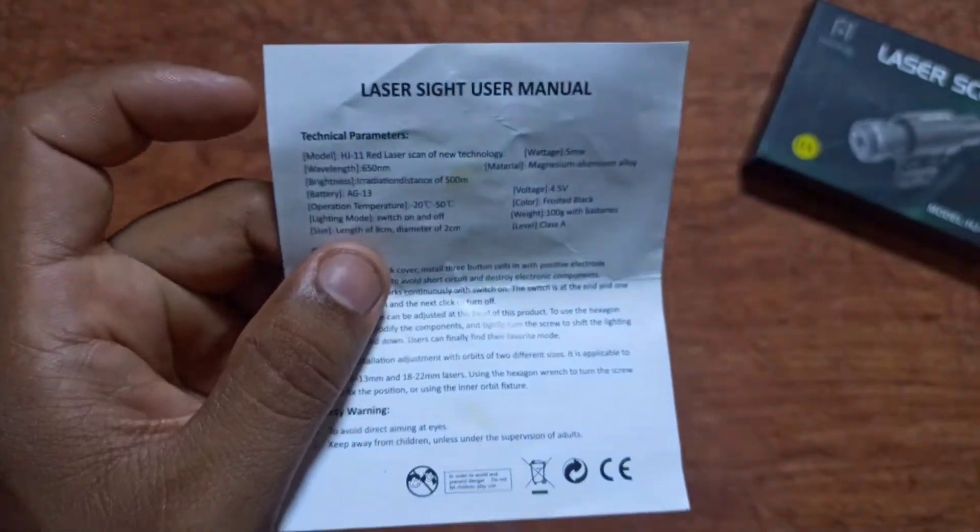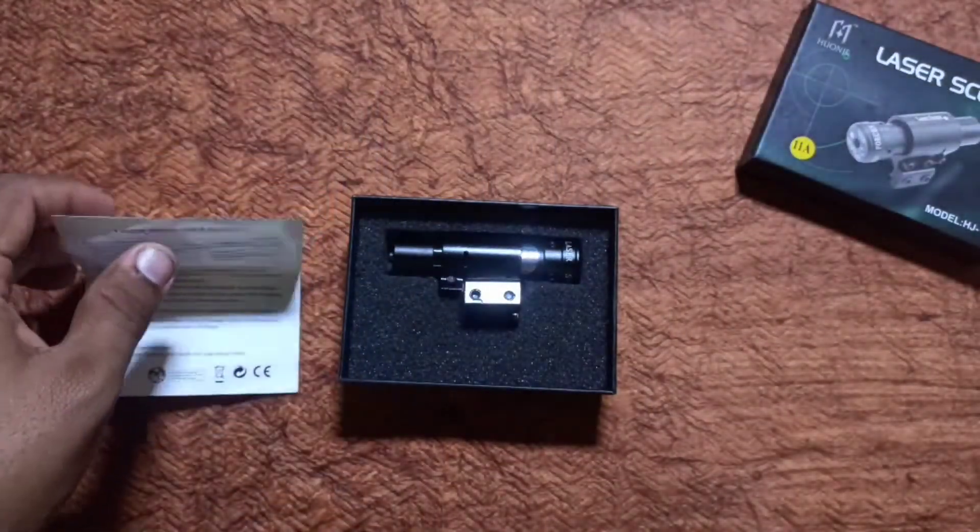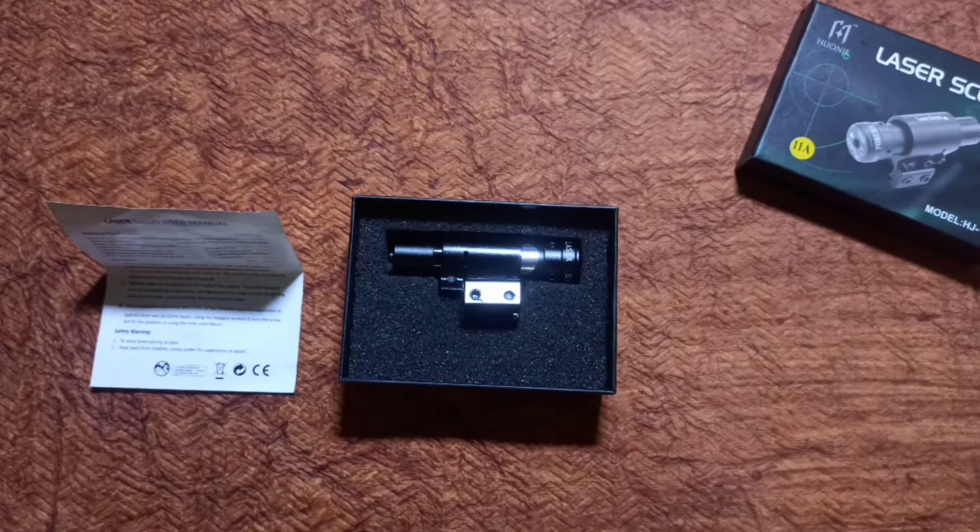The range of this laser scope is around half a kilometer, 500 meters. Coming to the battery, I don't have to charge the battery — I have to purchase batteries separately. Each battery costs 15 rupees, and you can buy them at watch shops and mobile shops.